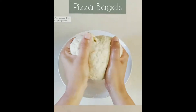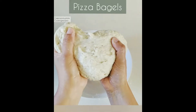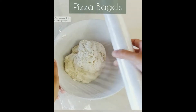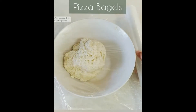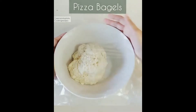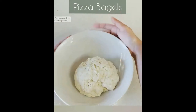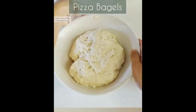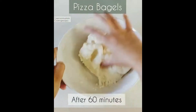The dough is ready. Here I'm adding one teaspoon of olive oil and kneading it again. You can see the bowl no longer holds the dough, so it is a perfect consistency and the gluten strands can be seen easily. Now cover it using cling wrap airtight so that the fermentation becomes faster — it takes close to 60 minutes to ferment.